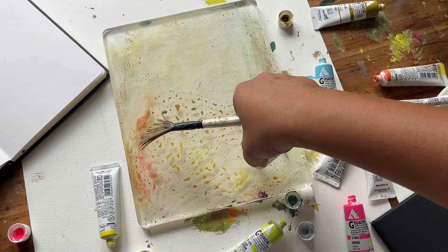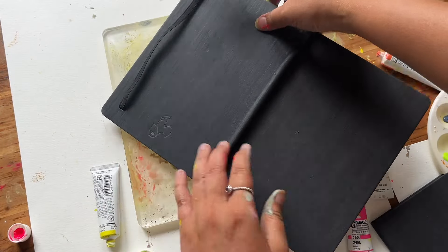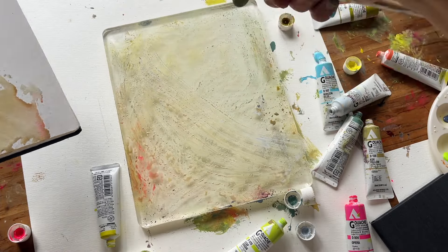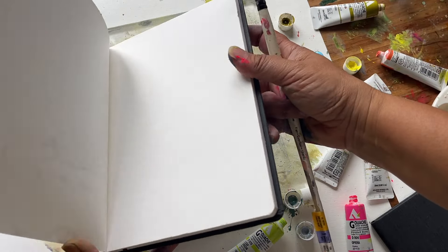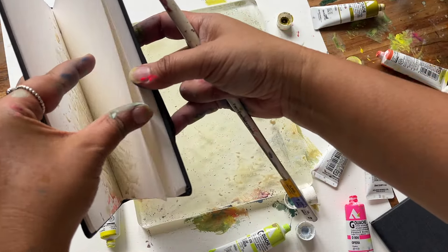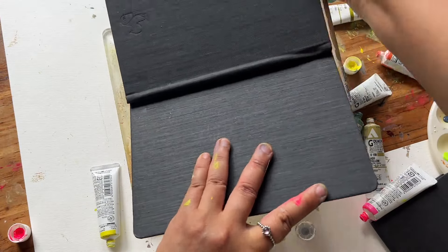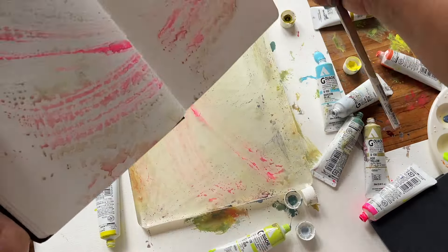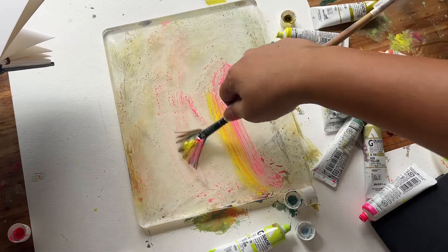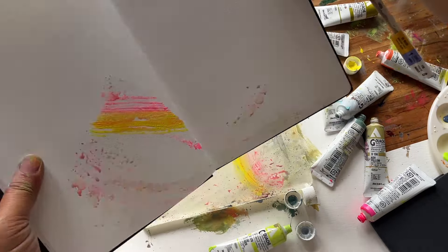I think jelly plate printing is an incredibly spontaneous and freeing art form. As you can see in my process, I work really quickly, just swirling that brush around without overthinking any of those colours. The beauty of this technique is you never truly know what the final print is going to look like until you turn that sketchbook over, and this element of surprise adds a real sense of marvel to its creation because it highlights the endless possibilities that a gel plate can bring.